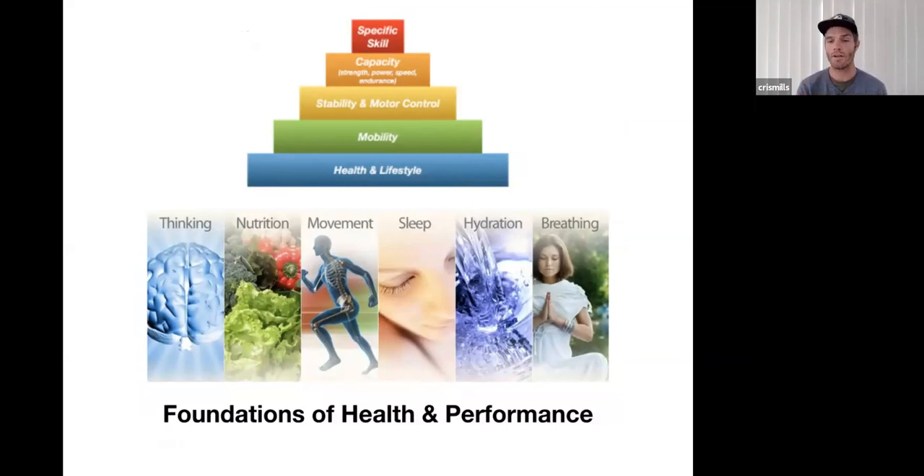Health equals surfing. We're trying to improve the foundations so we're capable of higher performance. Generally people only come at this through fitness, but we need to look at thinking, nutrition, movement, sleep, hydration, and breathing. If you've heard of Paul Chek, these are his six foundations of health — the fundamental principles of well-being. Going through mental and financial stress right now means we really need to look at all of those variables, not just fitness.